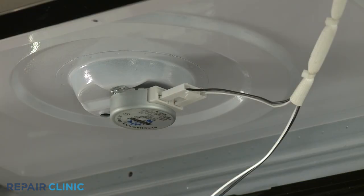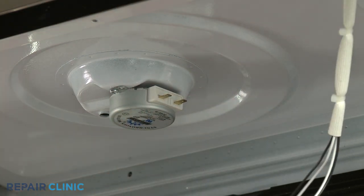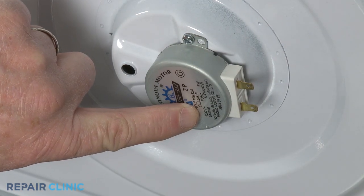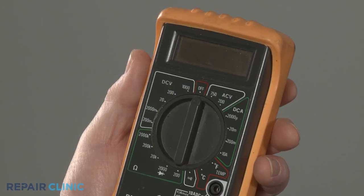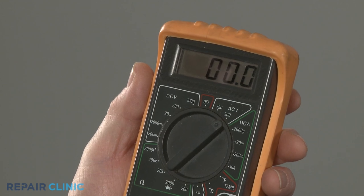Once you've reached the motor, disconnect the motor's wire connector or wires. Next, inspect the motor for the voltage designation printed on the label, then rotate the multimeter's range selection dial to the appropriate volts AC setting.